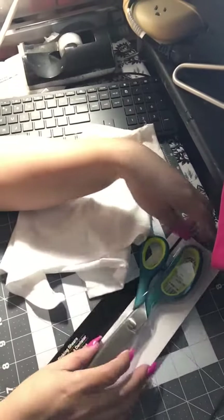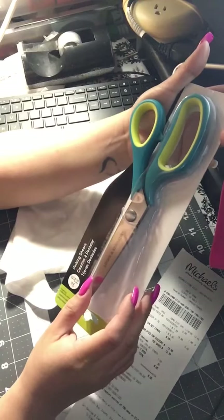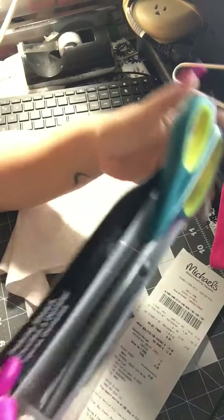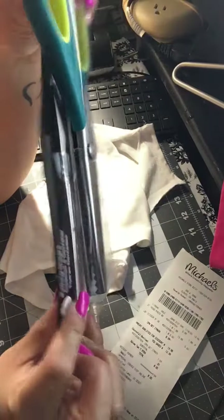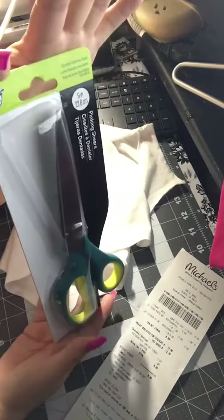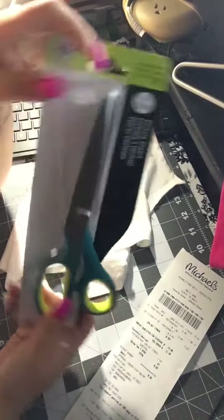Hi, so today I went to Michael's and I bought some pinking shears. They have rough edges for cutting fabric. I saw a video where they were using these and I thought, oh, they're nice.